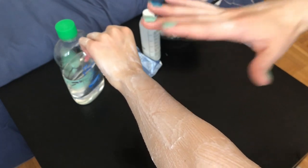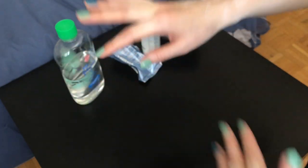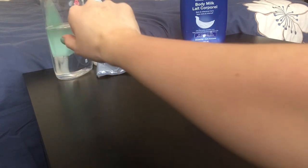Make sure you get everything out of your skin. This is my arm after I washed it with water and then washed it again with soap, and I applied lotion.